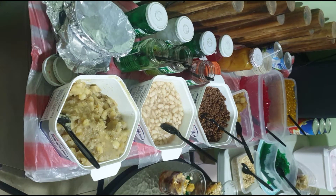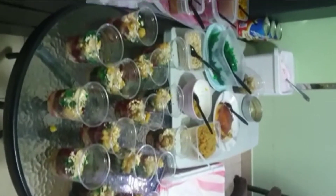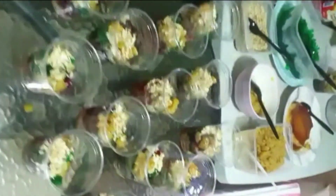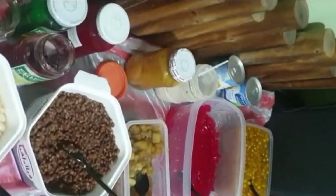So here are the ingredients na importante sa paggawa ng Halo-Halo Special. We prepared saging, mongo beans, garbanzos, kaong, white beans, nata de coco, kamote, sagot gulaman, sugar of course, and crushed ice with evap milk.